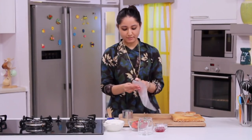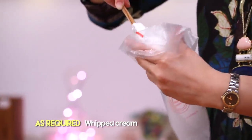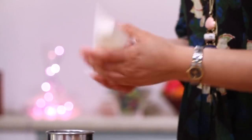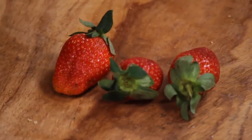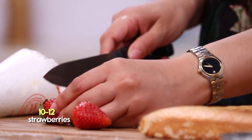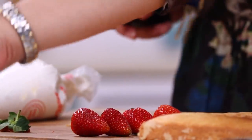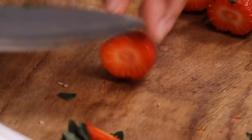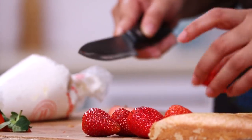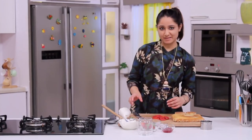I take a piping bag and fill my whipped cream in it. I cut my fresh strawberries to fill inside the glass jar. Fresh fruit always gives a very distinct flavour to our glass desserts, and in this case the strawberries are going to make it look beautiful and have a very nice flavour as well. I cut them sideways. We are now ready to assemble our parfait.